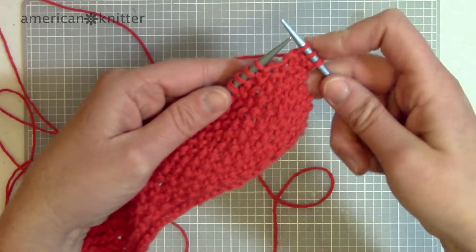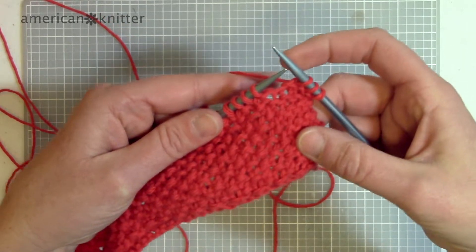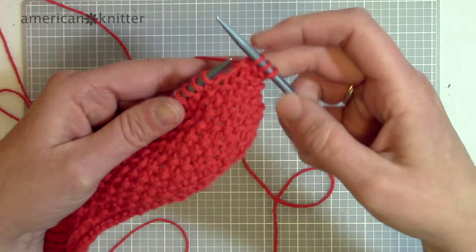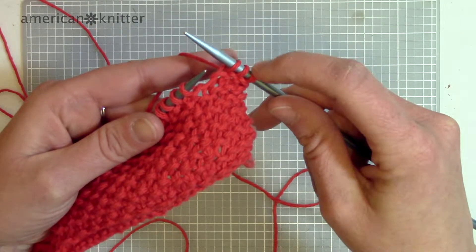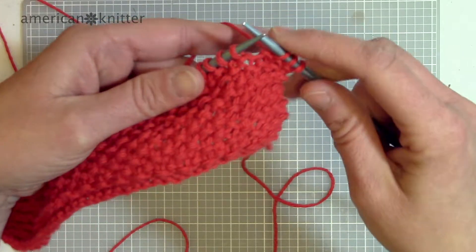For my washcloth here, if you're interested, what I did was cast on 37 stitches and then I'm doing a border of three knits on each side. I've already knit my three for the border and now I'm going to start on the seed stitch, which is really easy.